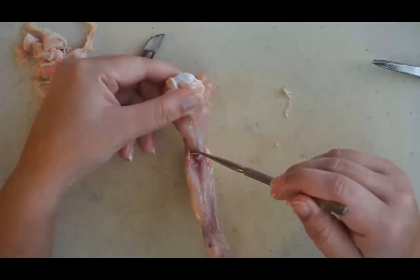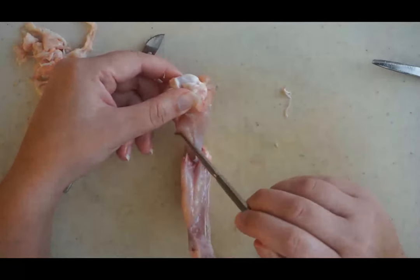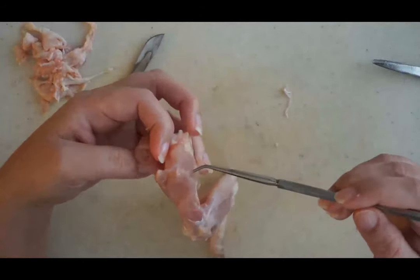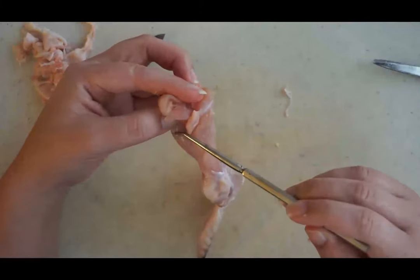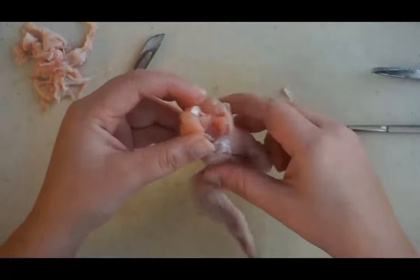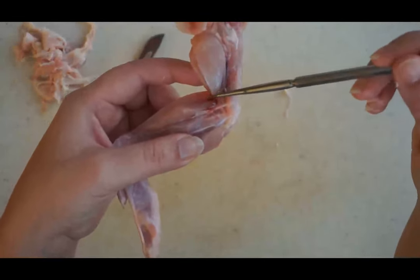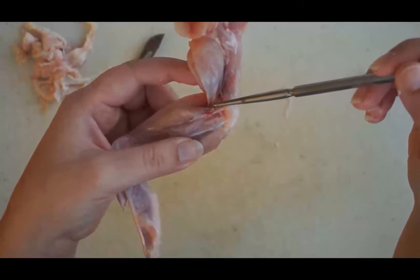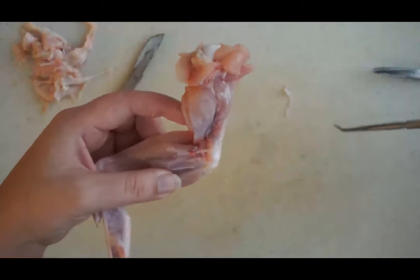Let's take a look at the bicep muscle — you can see why it's called a bicep: it has two different muscles right there. And then if we look at the tricep, as you might expect, there are three different muscle groups for the tricep, giving it its name. If you look at the end of the bicep, at the insertion of the bicep, you can see a silvery white layer, and that is the tendon that is attaching the bicep to the radius bone.